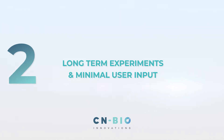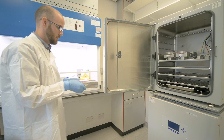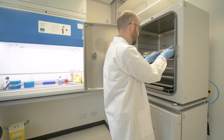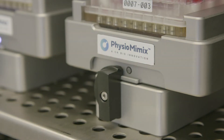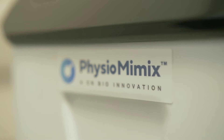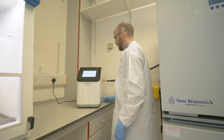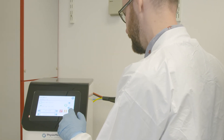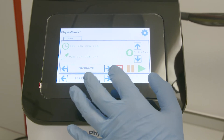Step 2: Long-Term Experiments with Minimal User Input. The PMXOOC is compatible with standard cell culture incubators. Transfer the MPS driver and docked MPS plate from the biological safety cabinet to a cell culture incubator and secure the MPS onto the docking station. The intuitive software of the PMXOOC controller automates control over the microfluidics, enabling long-term experiments with minimal user input. The microfluidics perfuse cell culture medium through or across tissue structures, providing oxygen and nutrient diffusion, as well as biomechanical stimuli.